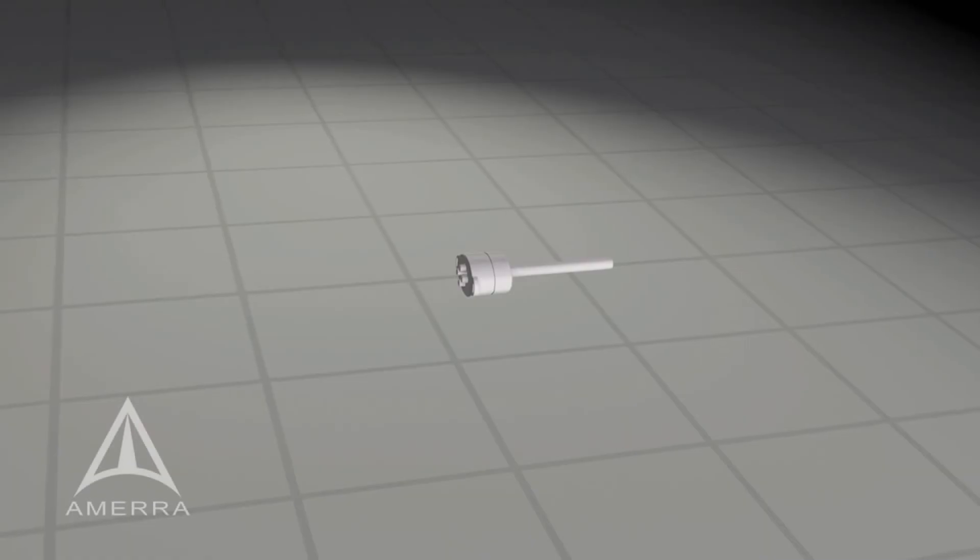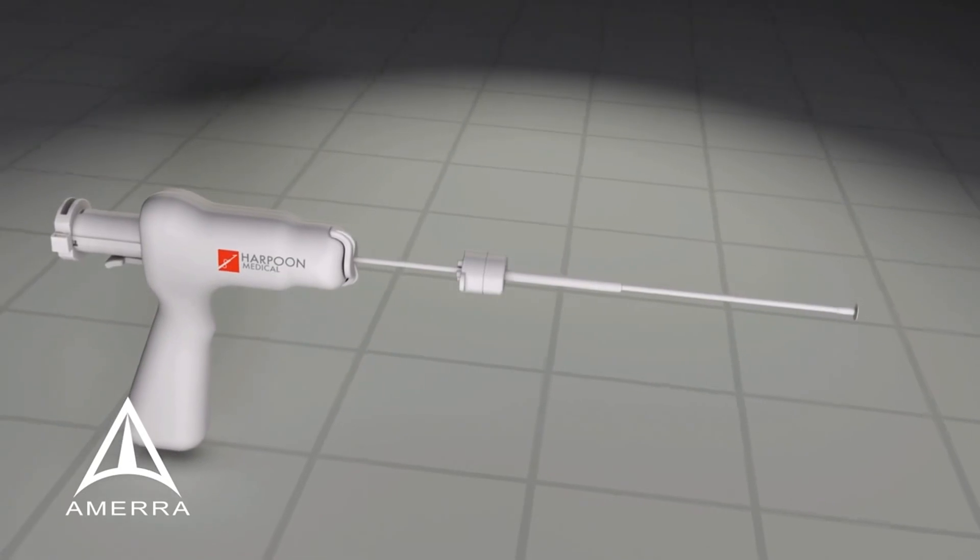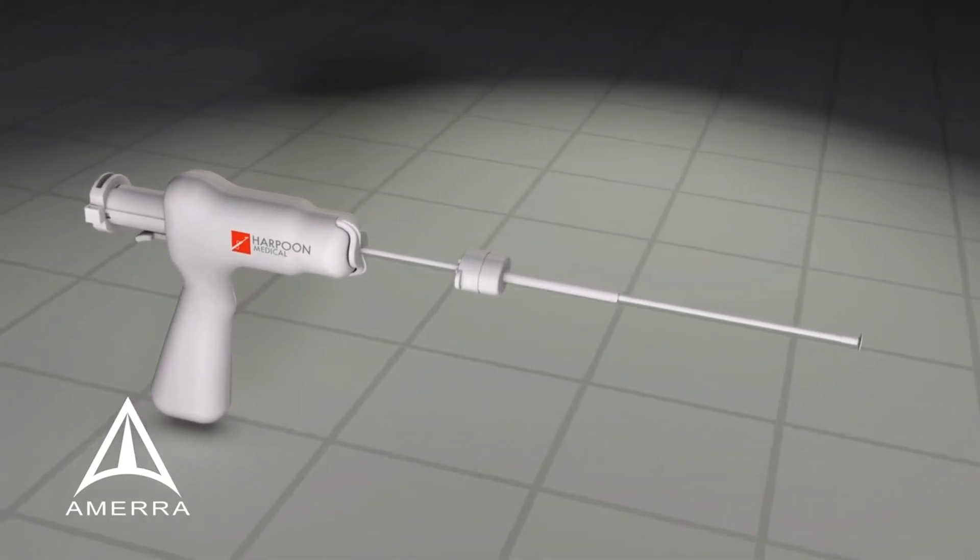Harpoon Medical is a development stage medical device company commercializing products for minimally invasive mitral valve repair. With the Harpoon device, surgeons can perform beating heart mitral valve repair.